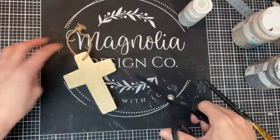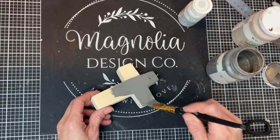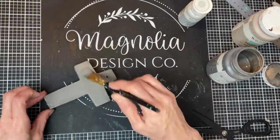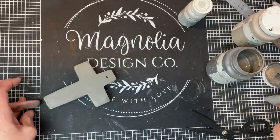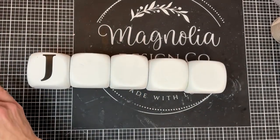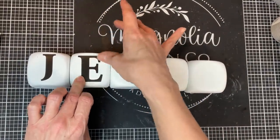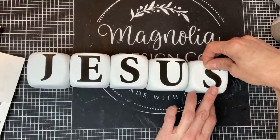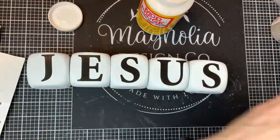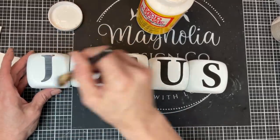For the chunky cross, I remove the jute hanger and then use my dark gray Waverly chalk paint called Elephant on the front, back, and all sides. While that's drying, I come back to the dice and using poster sticker letters, I place one letter on each die to spell out J-E-S-U-S. Next, I'll apply a layer of matte finish mod podge to the front to make sure the sticker letters stay put and don't peel off.